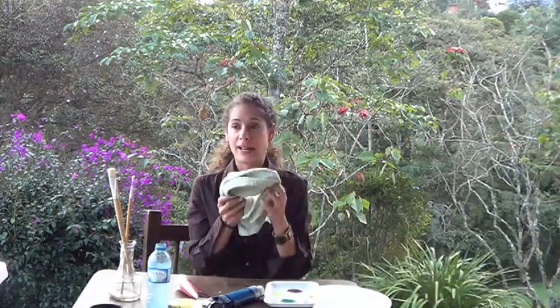Also, you will need a pencil and a water jar where you can wash your brushes. And also, we will need a rag in order to dry our brushes.